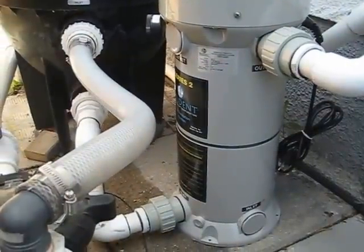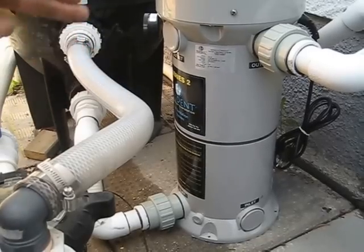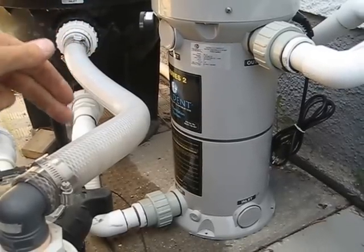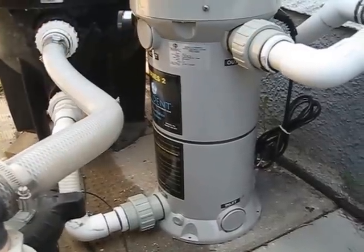That water is coming from the pool filter. Once it comes from the pump through that hose, gets filtered down here into the UV system, it gets sanitized, and then it's off to the heater and back to the pool.